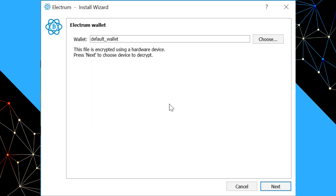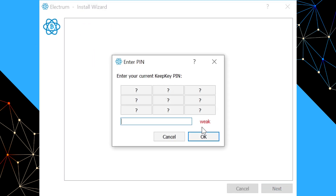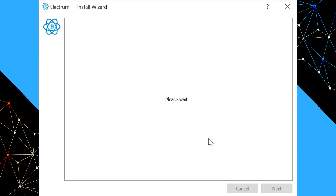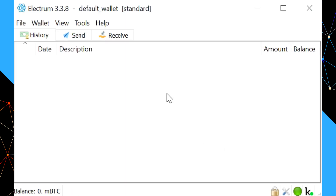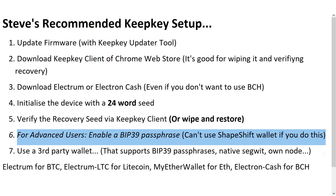Now that we've reset the device, we run Electrum and it prompts us saying this file is encrypted using a hardware device. We say next, see our device show up, say next, and type in our PIN. If we've restored the device correctly with the same seed, it will open the wallet. If the seed we've restored is different or we've made some other mistake, it'll say fail to decrypt device. If you're an advanced user, you can enable a BIP39 passphrase. That provides a lot of extra protection in case someone gets their hands on your recovery sheet, but it also makes it much easier to lose your funds if you forget the passphrase or have typos in it.